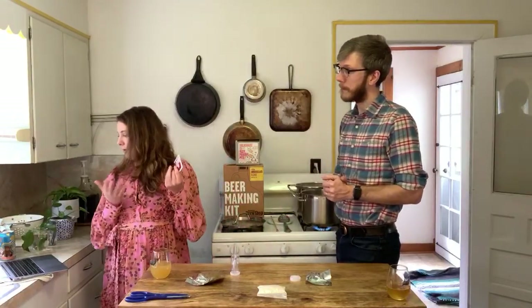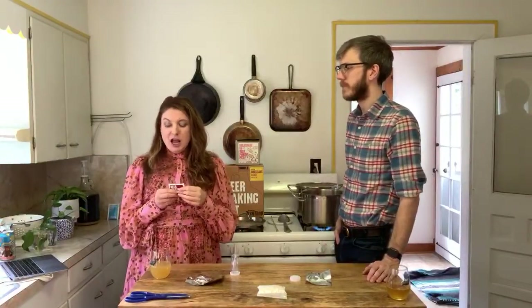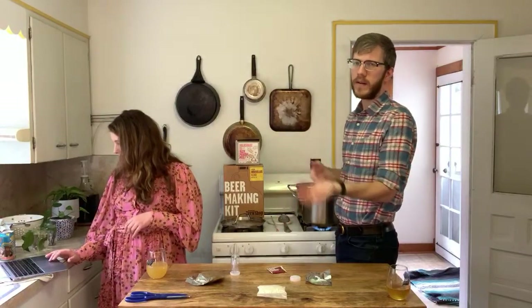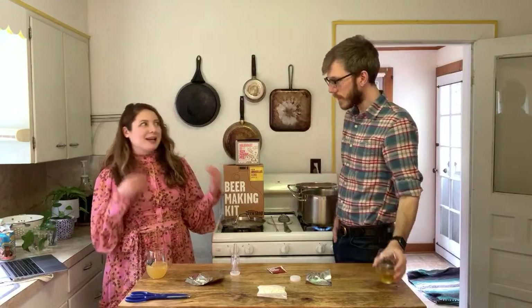On how long open yeast lasts refrigerated: I'm not sure why you'd open and save some since all of it goes into the beer, but if you accidentally opened it and aren't ready to brew, tuck it in the fridge. They're dry active yeast — unless they got wet they'll just sleep. Refrigerators are pretty dry environments, so keep it in a zip-lock bag. The whole pack goes into your beer anyway.